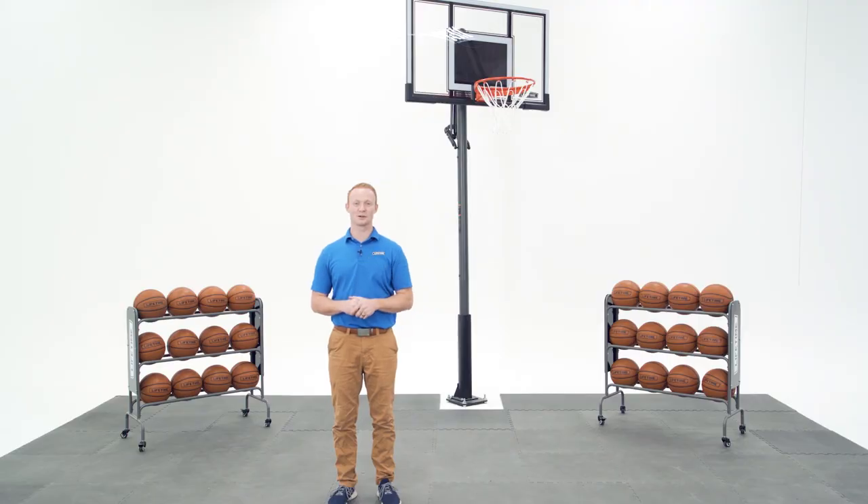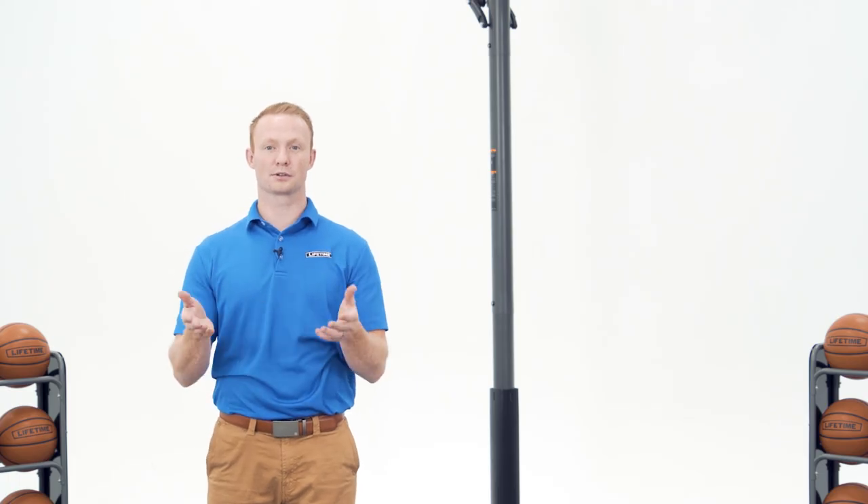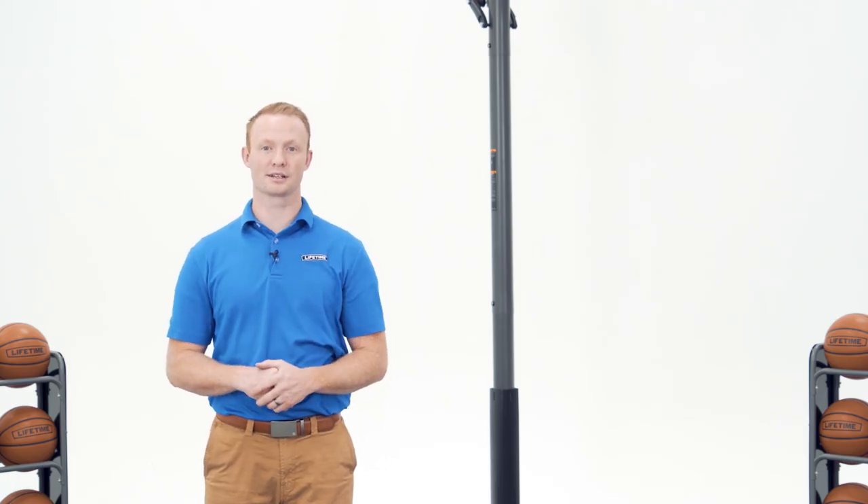Thank you for watching this video on how to assemble your Lifetime In-Ground PowerLift Basketball System. If you found this video helpful, give us a thumbs up. For more content like this, subscribe to our channel. If you have any other questions, feel free to reach out to our customer service team and check out our other awesome products at Lifetime.com.